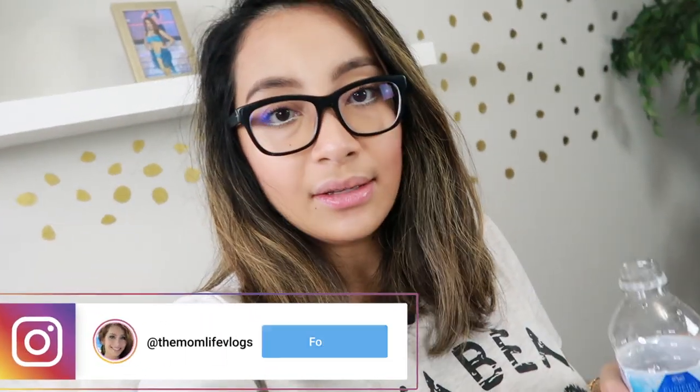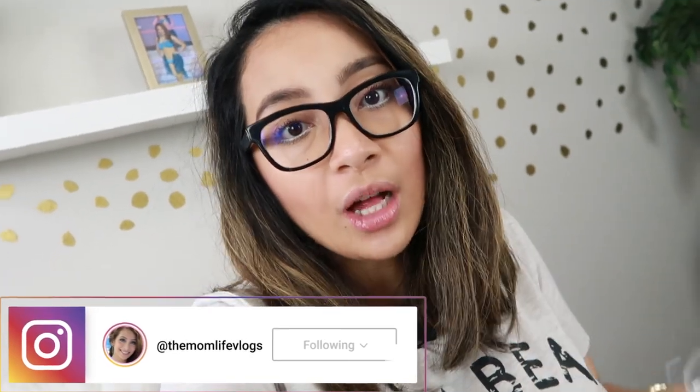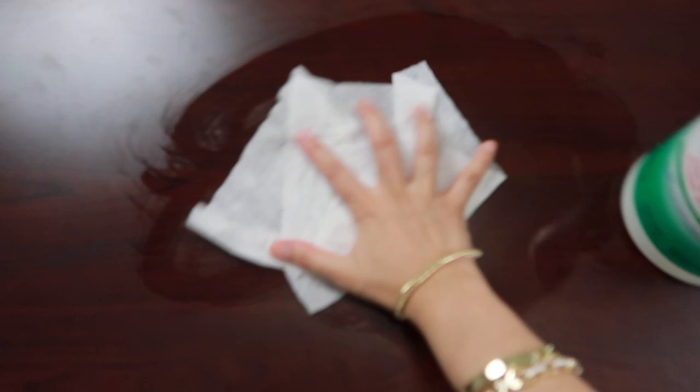First, you need to drink eight ounces of water before doing the test — it will help with the blood flow. So let's drink first and then we'll proceed. Next, you need to sanitize the area or table where you will be doing the test.